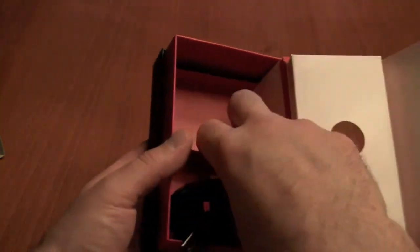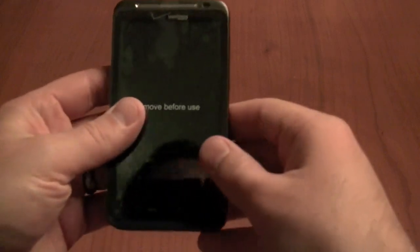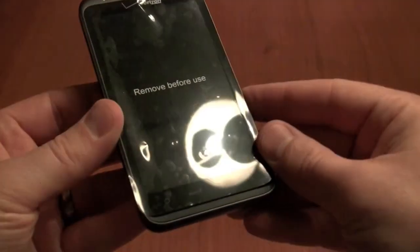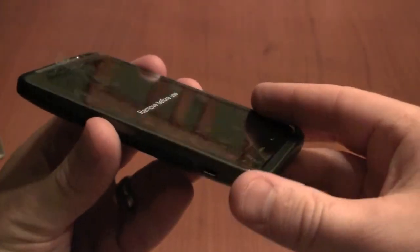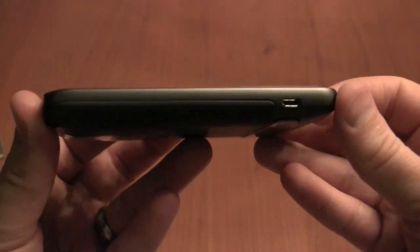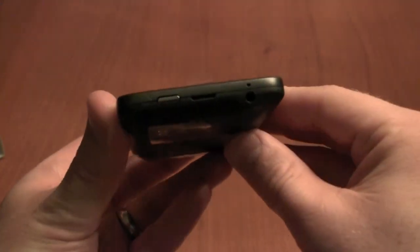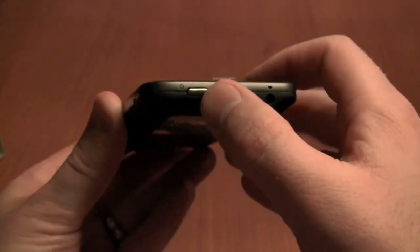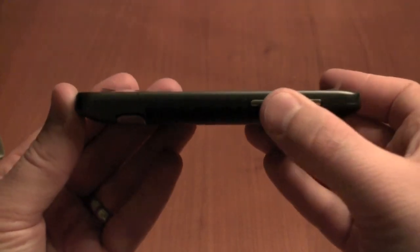The Thunderbolt is available for $250 with a two-year contract on Verizon, and the biggest question that people are going to have on their minds is the speed. Taking a walk around the device, on the front side you can see the four capacitive buttons there on the bottom. Switching over to the left side, you've got the micro USB charging and data port on the bottom. On the top, a 3.5mm headset jack as well as the power button. And on the right, you've got your volume up and down toggle switch.